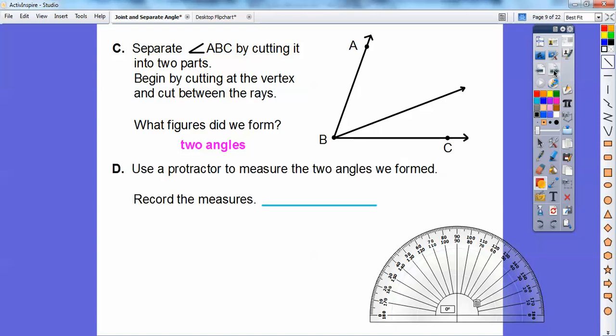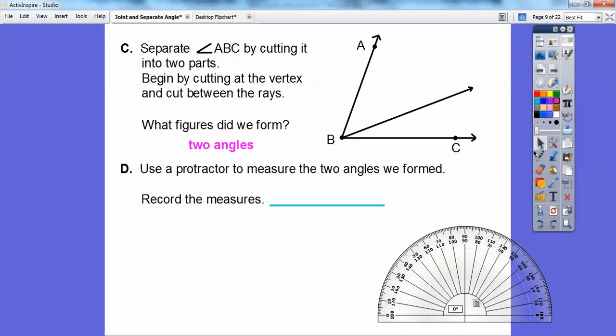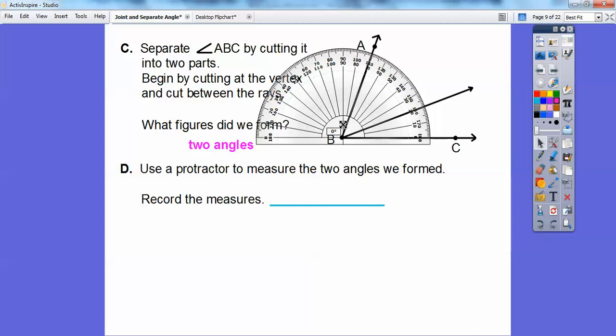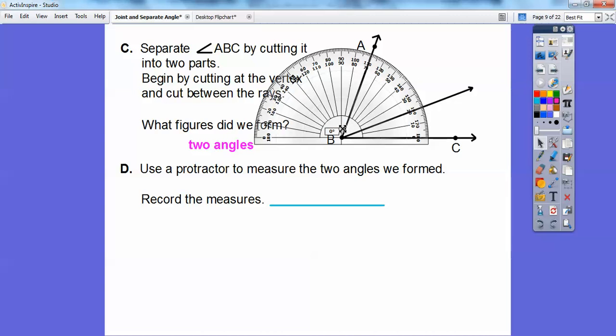Now we're going to use the protractor to measure the two angles we formed and record the measurements. I'll slide this protractor up here. To measure, I'll put it right on B and make sure that zero lines up on ray BC. The crosshair has to be right on there. Here's zero degrees, here's 10 degrees — it looks like about 20 degrees right there. Now I'm going to measure this second angle. This bottom angle looks like it's 20 degrees.